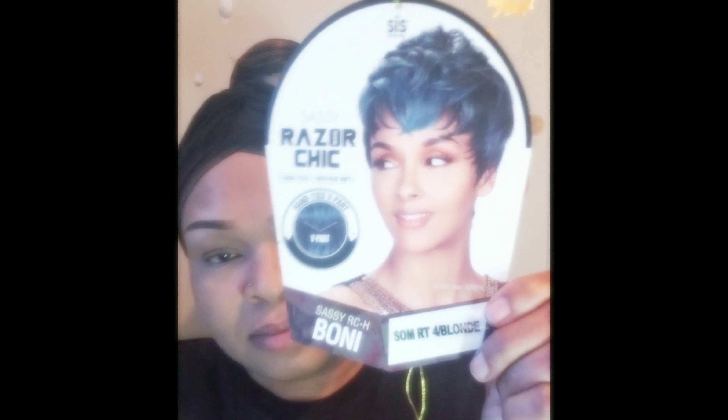Hey guys, welcome back to Wigging Out and thank you for stopping by my channel for this really quick review. Today I have for you a unit by Zury Sis — she is Bonnie, in the color Sombre RT4 Blonde. This is not a new unit; I actually purchased this unit before in a different color last year.